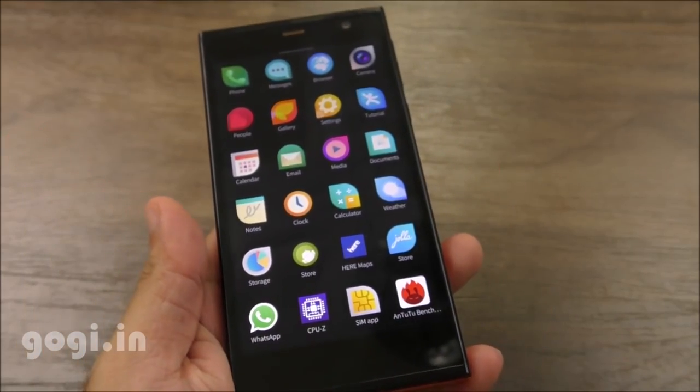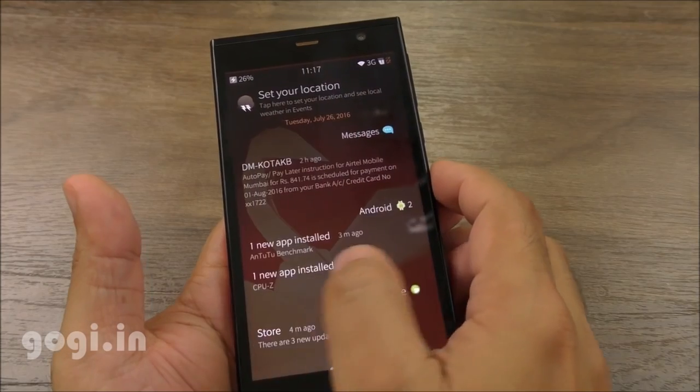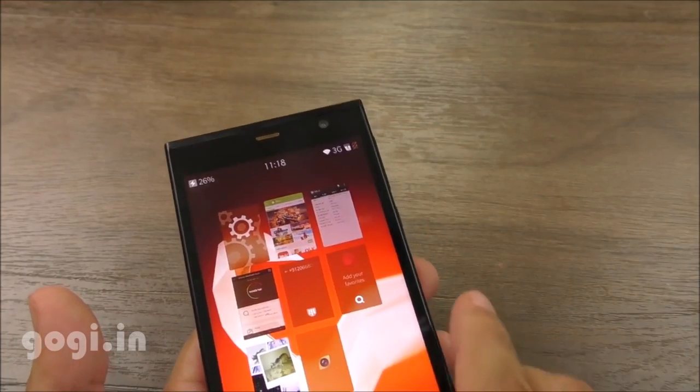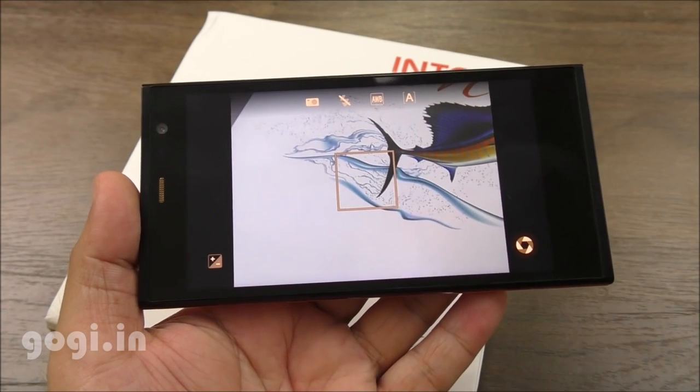WhatsApp is supported. From the home screen, if you swipe from left to right or from right to left, you can browse through several other options. There is an LED notification light at the bottom. OTG is not supported — in fact, I was not even able to connect this handset with my Windows 10 desktop.